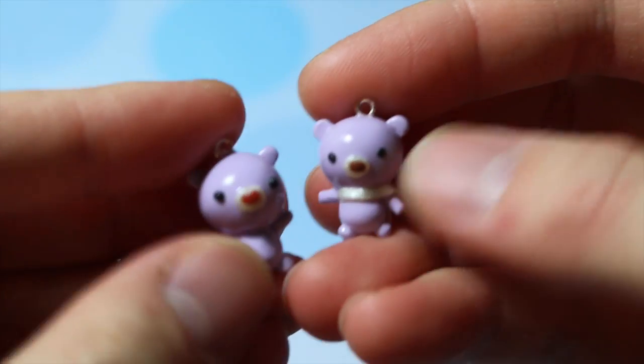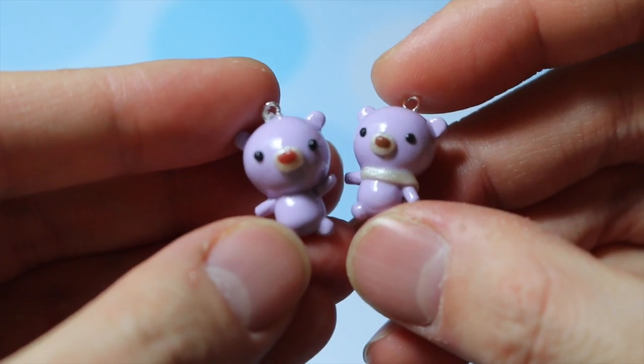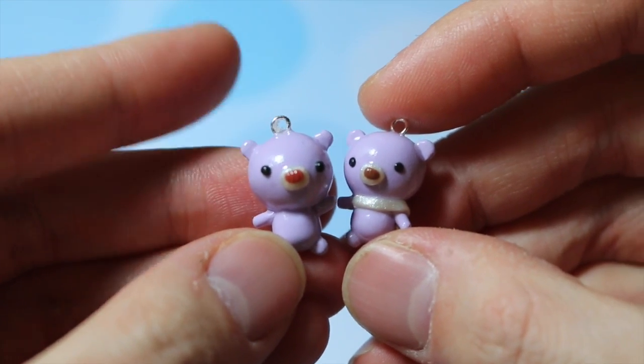And then I made these two bears — they're holding hands and they're supposed to be a couple bears, and I based it off of All About Ami on Instagram.